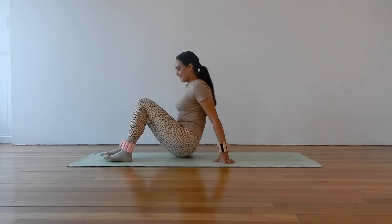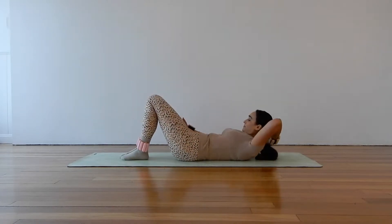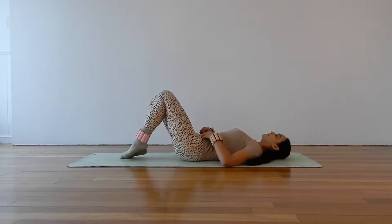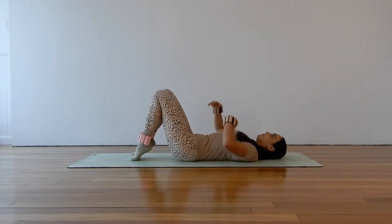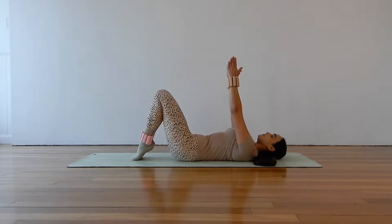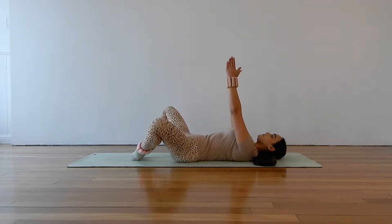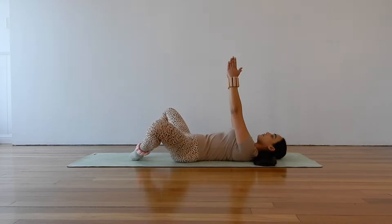Let's get started lying on our backs. Make your way down onto your back, bringing your knees to a bent position, coming up onto the toes so your heels are raised, and reach your arms up towards the ceiling, palms facing in. Let's start by opening our knees out into a butterfly and then using those inner thighs to draw the legs back together. Open and close.